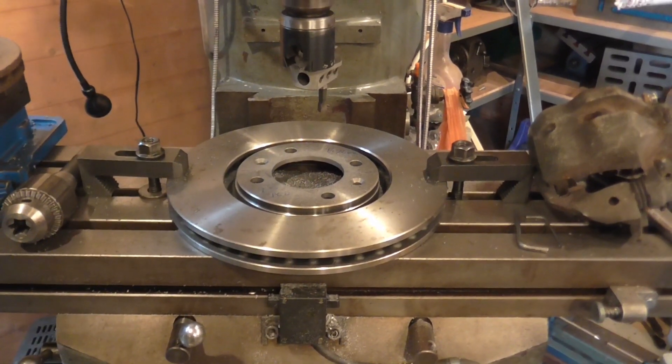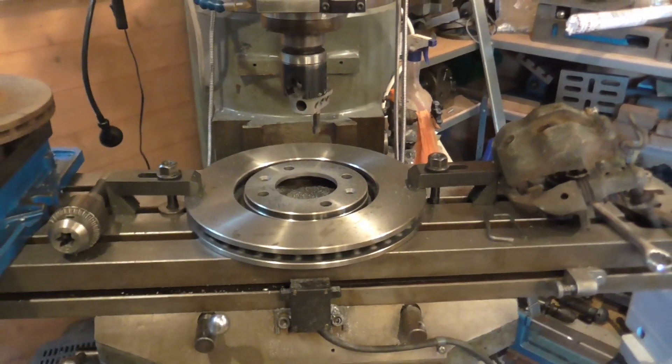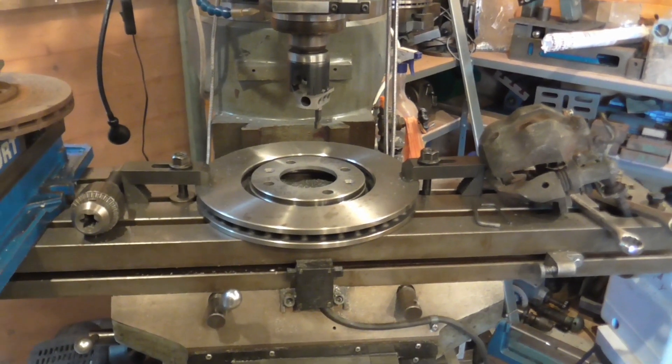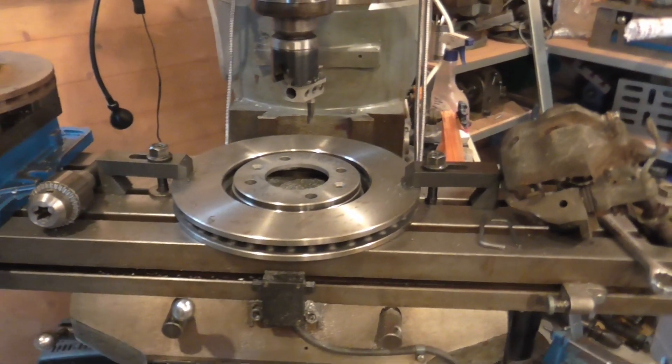The offset is similar — it's actually 4mm less. So I'll try assembling the hub, see what the clearances look like, and if necessary I can put a spacer between the disc and the hub.